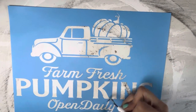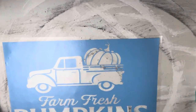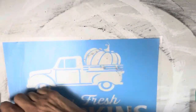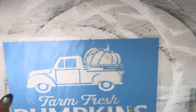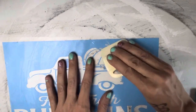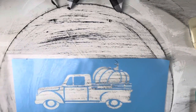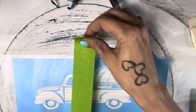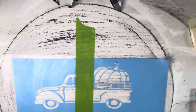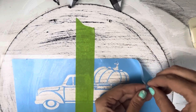Once you get that weeded, I'm going to use this clear contact paper as a transfer paper. Smooth that down with your squeegee all over — make sure you get it good and adhered. Get all those spots, and once you've got all those, tape it down to your surface where you want it to be. Make sure you get it exactly where you want it, because this is the final step before we take it off.